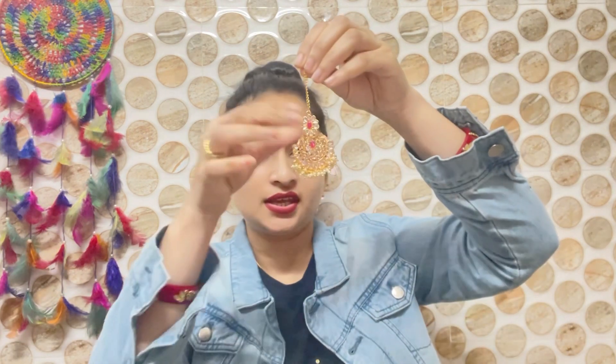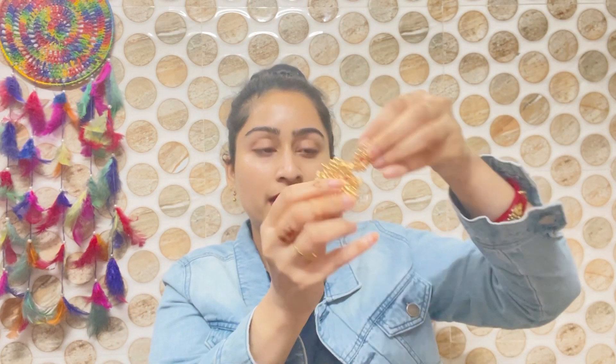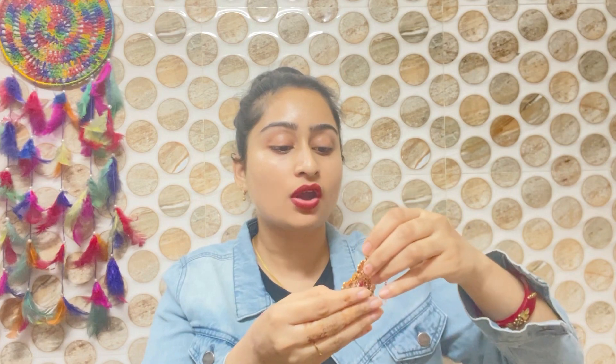Size-wise, the earrings are normal. But the finishing is not so good. It looks okay on camera. I will show you the price at the end. After the final piece, I will explain why I said I would return it.